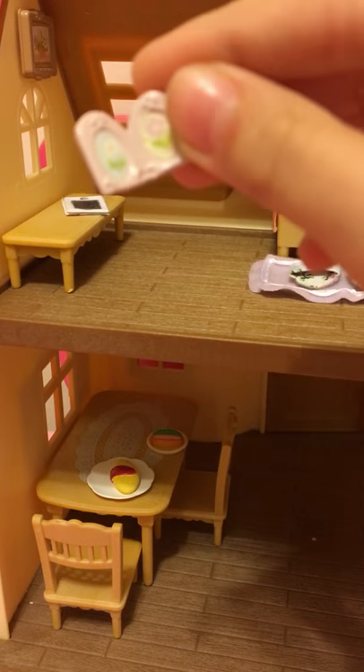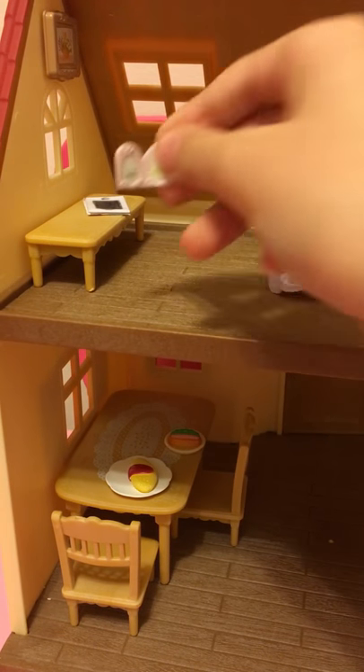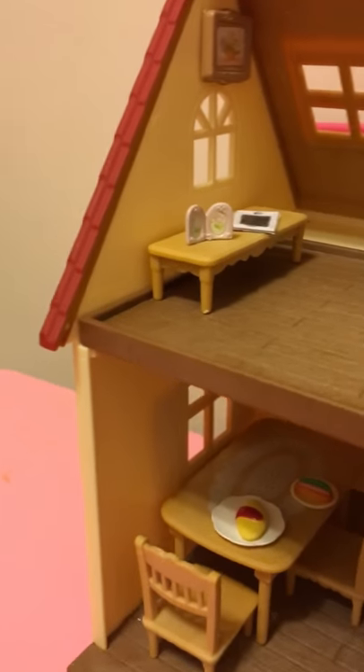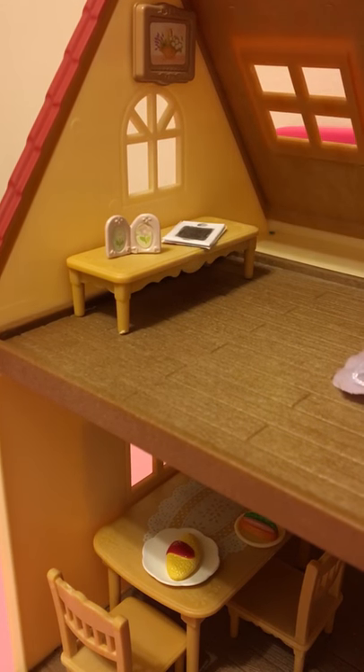Her bedroom has this little lock safe thing. I don't know what it is — if you know what it is, tell me in the comments. There's a picture right there, I just taped it on.